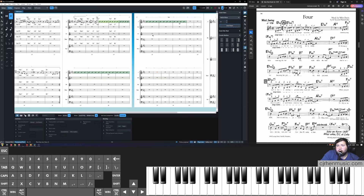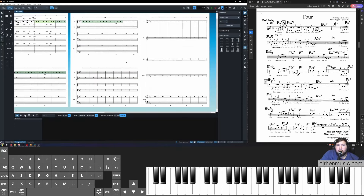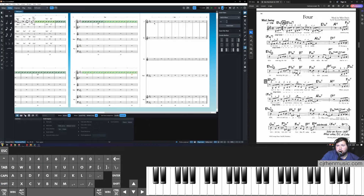Enter 12 and click Insert Bars. Then repeat the process for adding slash regions — select the first bar, hold Shift while counting over the bars you want included (notice bar numbers appear underneath, helpful for players). Click Shift+R, type "slash," and Enter. Repeat this for each remaining eight-bar section of the solo form.